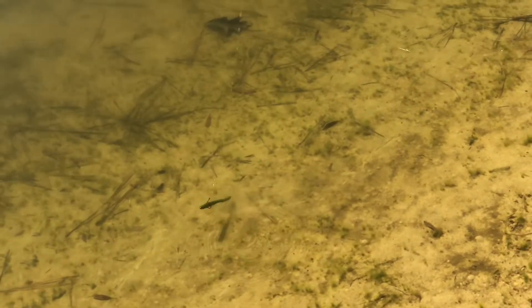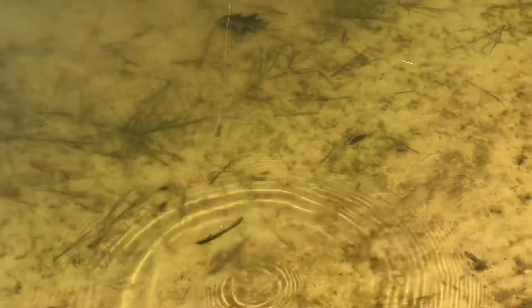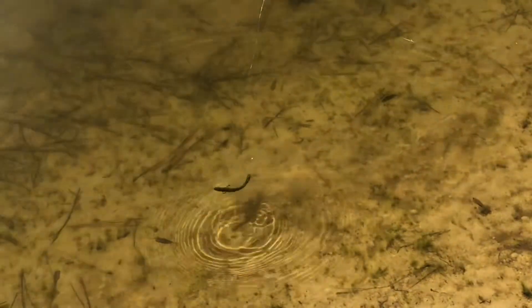This is an awesome, awesome bait. Just be watching for it because it's going to be coming out by Man's Bait Company in the real near future.